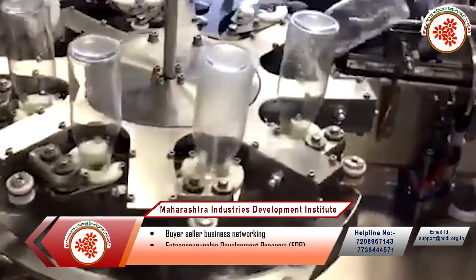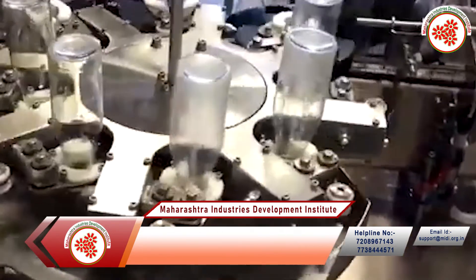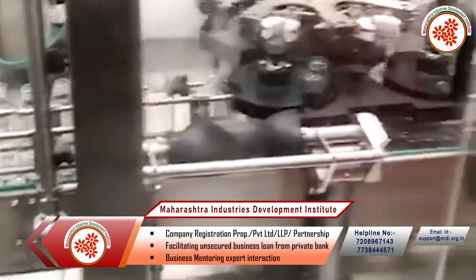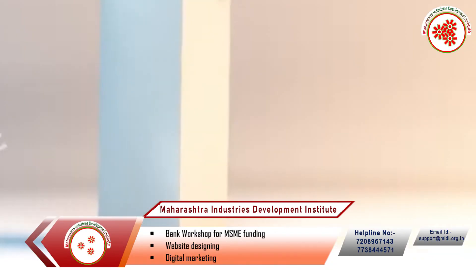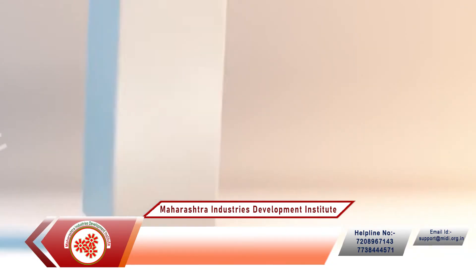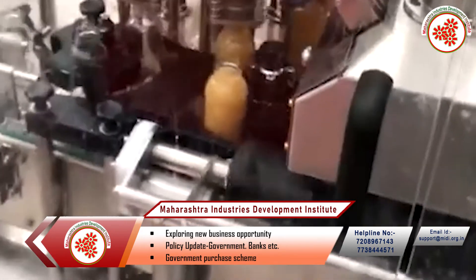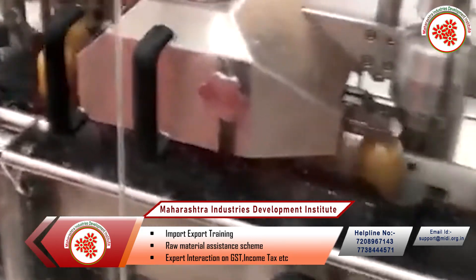Packaging: to ensure sterility, pasteurized juice should be filled while it is still hot. Where possible, metal or glass containers and cans can be preheated. Packaging which cannot withstand high temperatures — for example, aseptic multi-layer juice boxes that don't require refrigeration — must be filled in a sterile environment and stored in a cool and dry place.